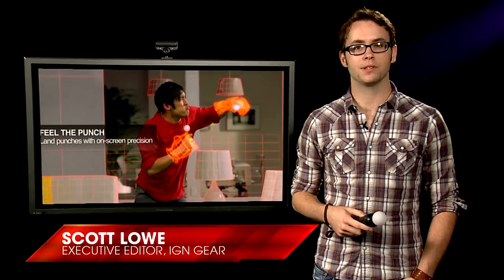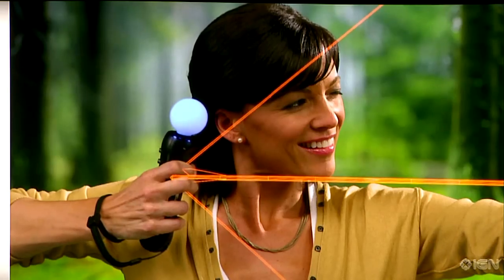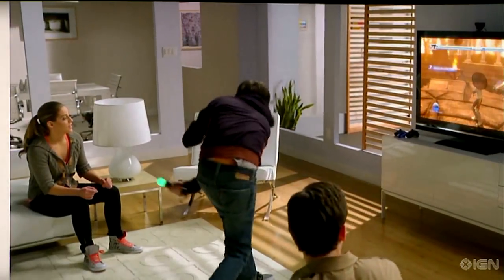The PlayStation Move has finally arrived, and we've run it through the ringer. Can it stand up to the Wii or the controller-free Kinect? Well, we'll have to wait until November to see, but one thing is clear: Sony has brought their A-game with their new motion controller.